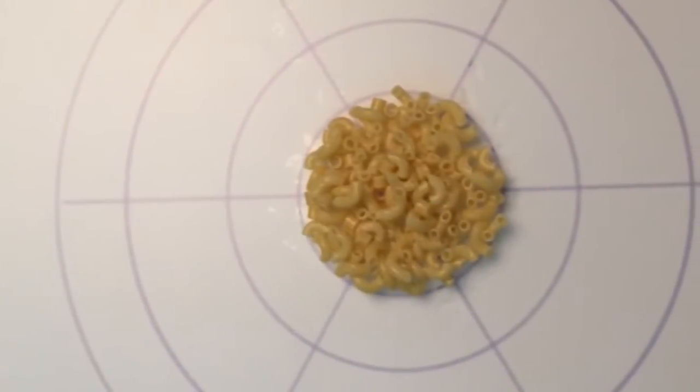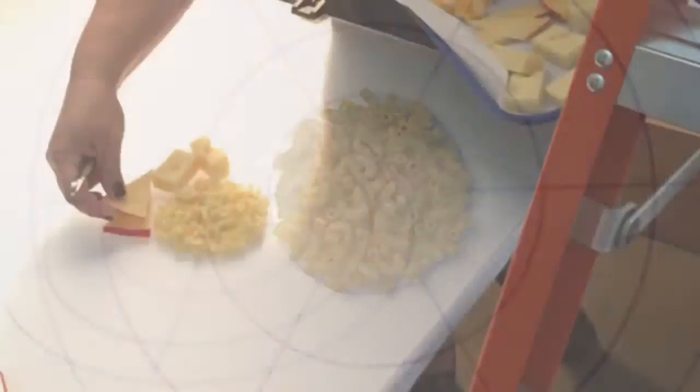For this month's Flavor Wheel, we start with macaroni in the center on a sheet of plexiglass over a grid. Next, we add a ring of cheese.